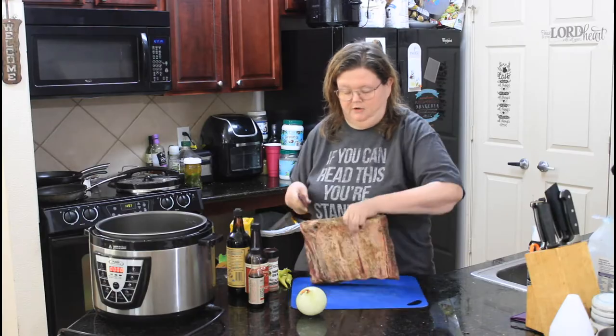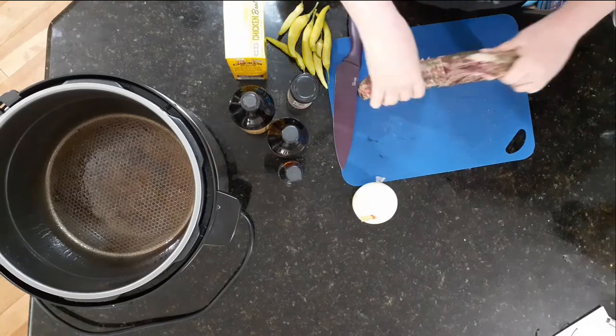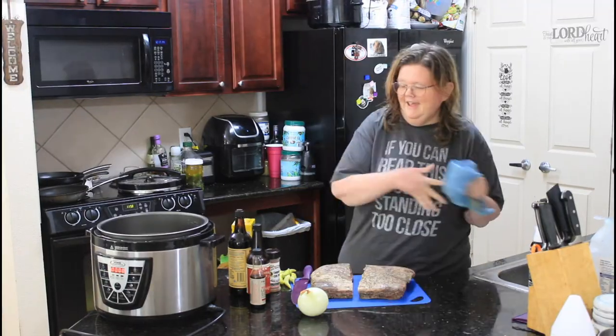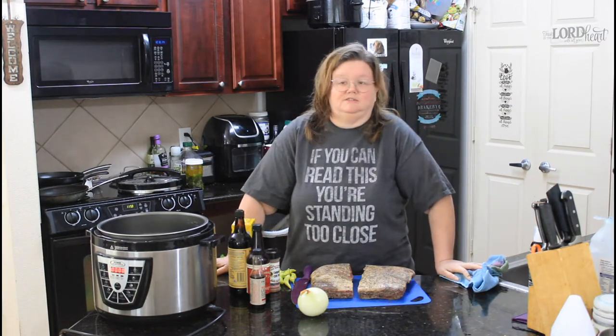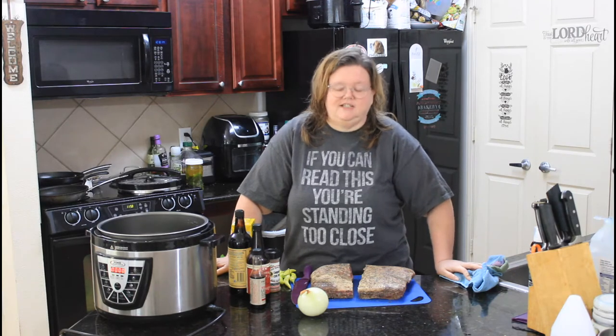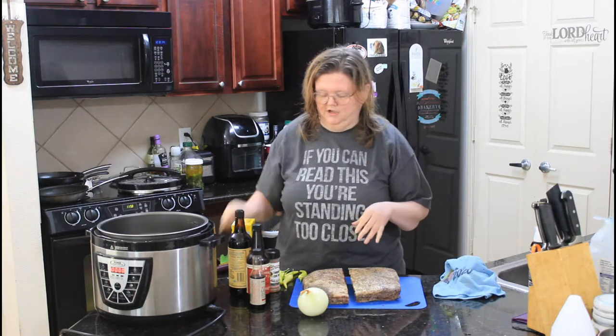The first thing I'm going to do is cut them in half, just simply so we will have room. Look at the marbling on that. We're going to let it cook at least two hours, if not longer — I'll check it at two hours, see if it needs to go a little bit more. I really want these just falling off the bone.